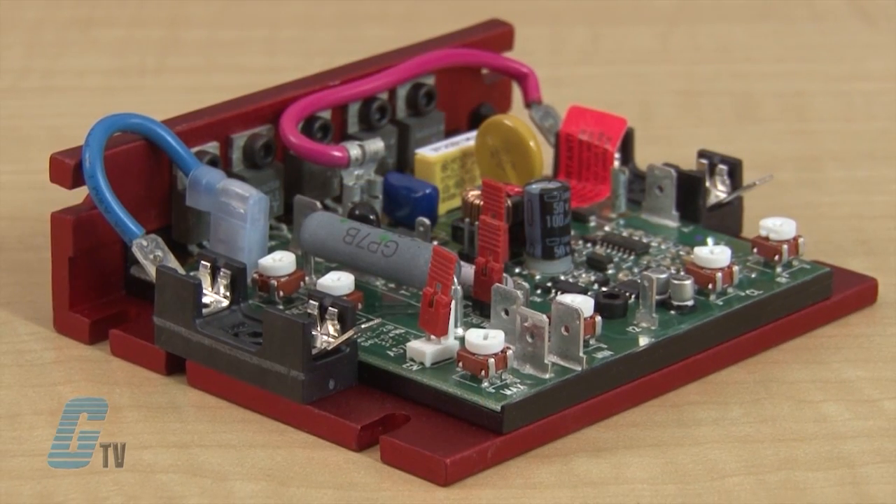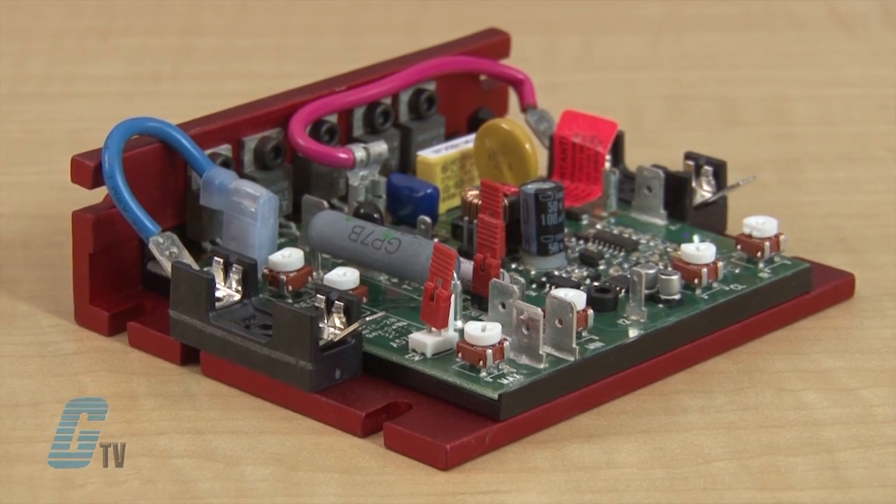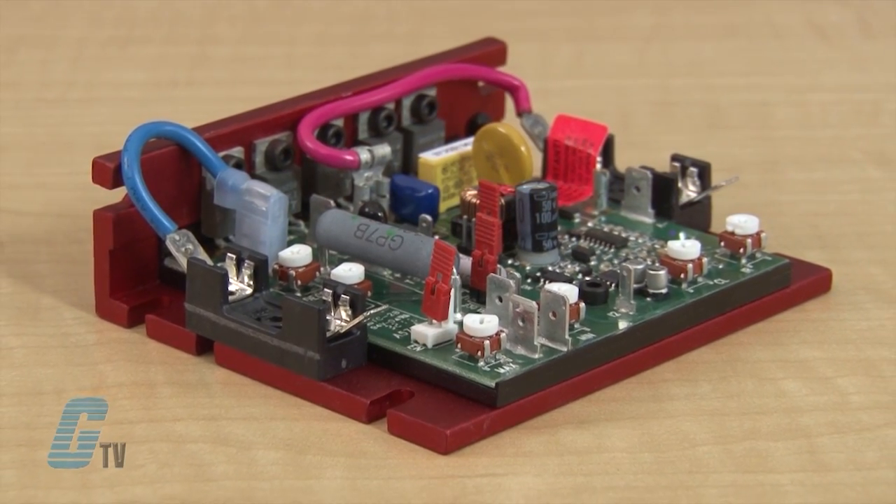Enable and inhibit functions provide electronic switching of control output. The output voltage of the control is a linear function of potentiometer rotation.